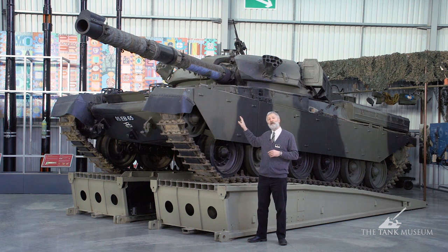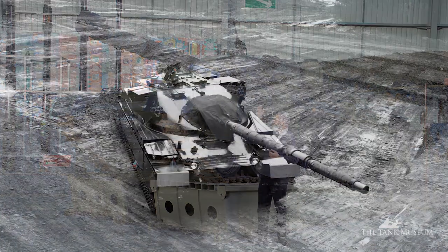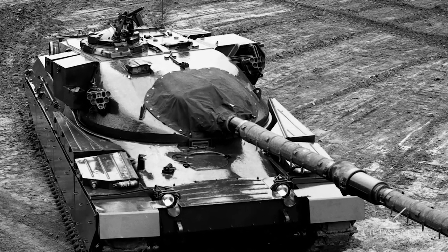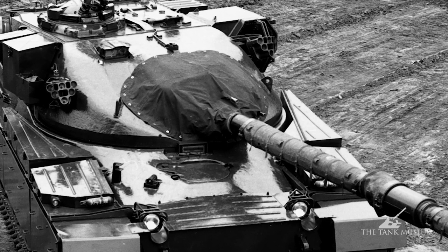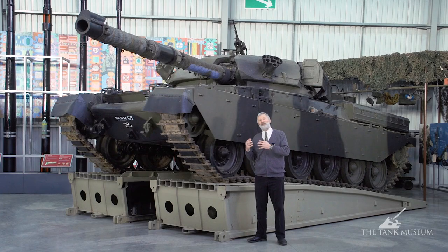For armour protection, a very heavily sloped steel frontage gave the equivalent of about 15 inches of metal protection on the front. When the first models came out they actually hid that frontage with a metal bin so people couldn't work out the exact angle, as part of the secrecy procedure. They also put a canvas around the mantlet arrangement at the front of the tank holding the gun, to hide what it actually looked like — there was a real sense of secrecy surrounding this vehicle because it was developing things in new areas.